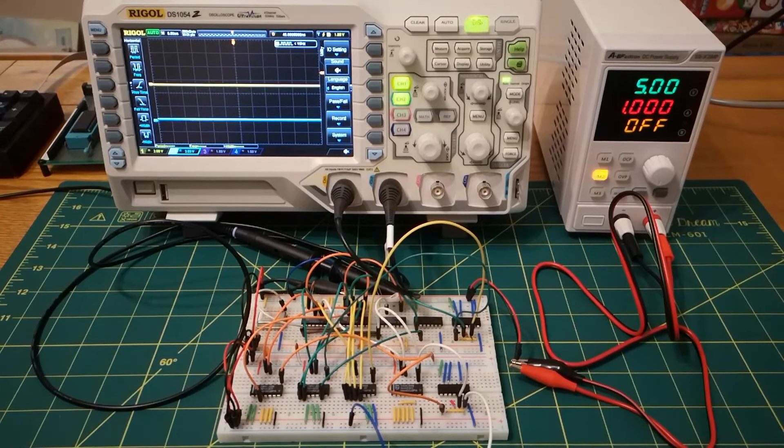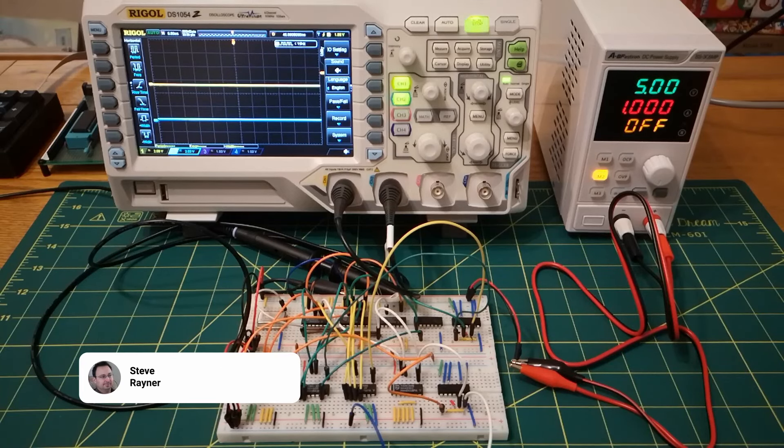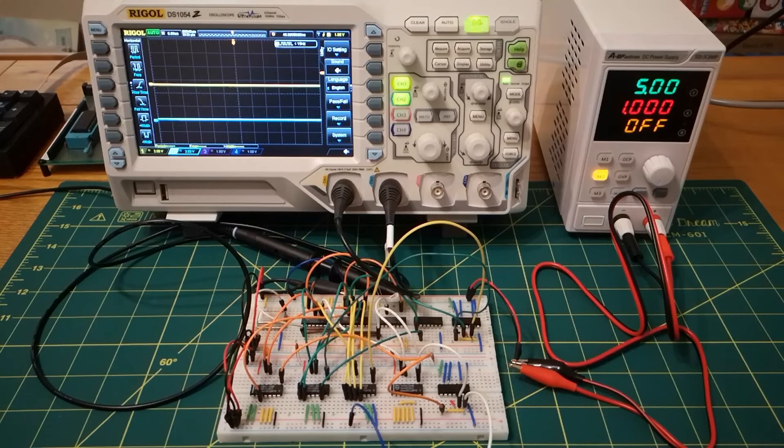Hi everyone, welcome back to my Z80 computer series. I'm turning my attention to the VGA output. I think that's going to be one of the more difficult aspects of the project, so I want to start to dip my toe in the water, just experimenting really. I'm not sure if this is a route I'm going to continue with, but it's a route I'm going down just to experiment and play around.